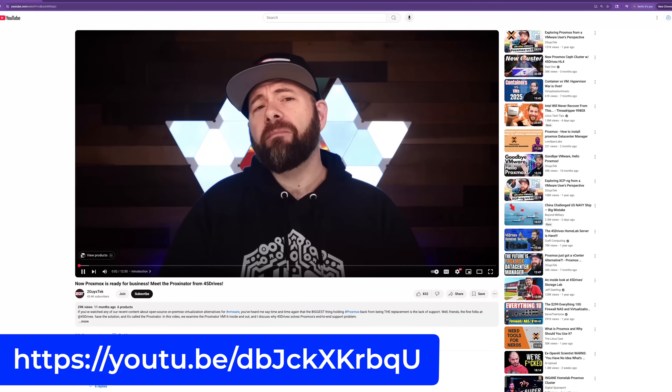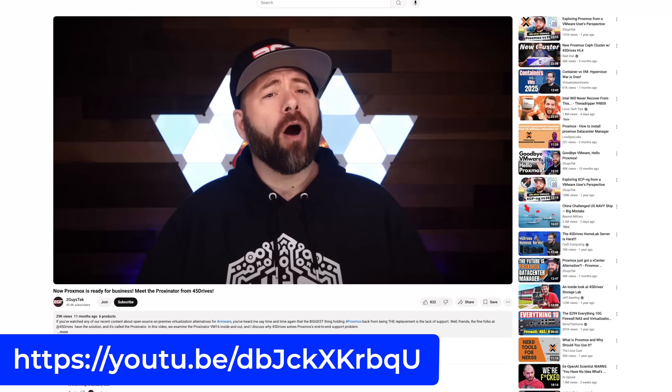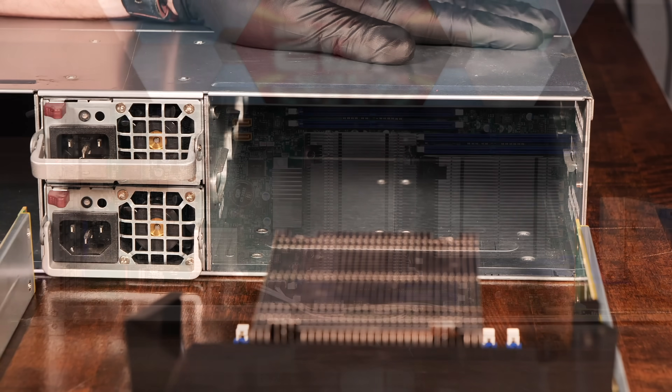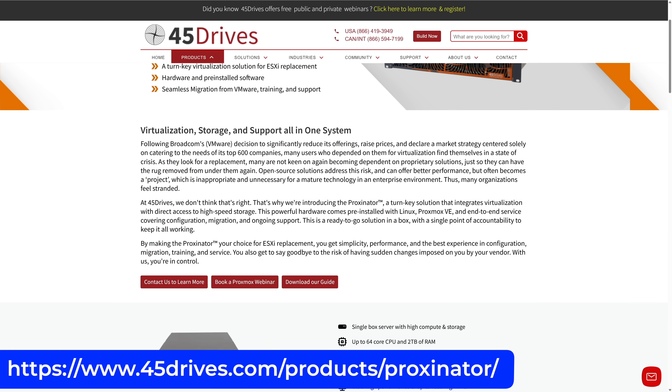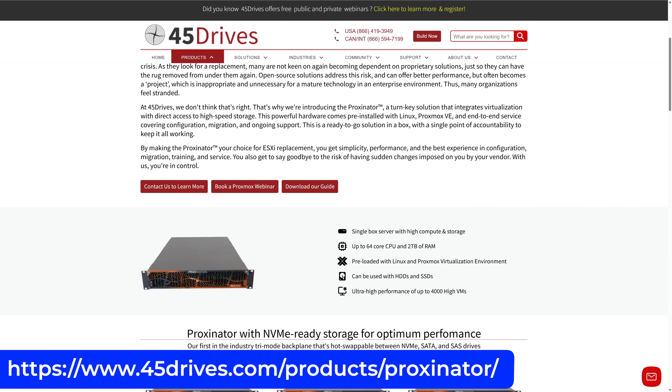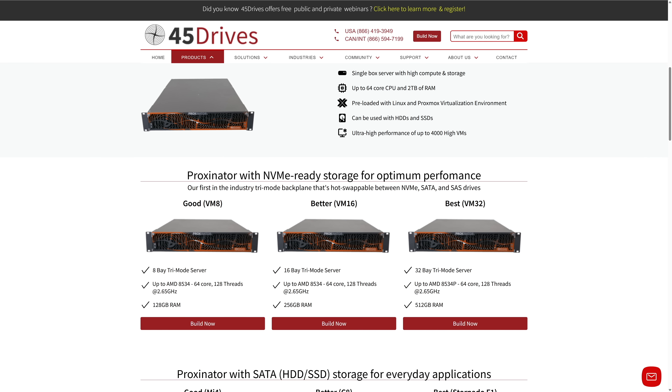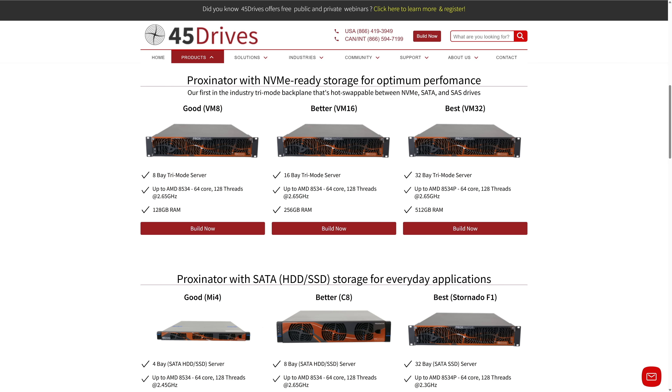For a comprehensive deep dive into the system, be sure to check out the video we released on this a year ago. This configuration was made to mirror and exceed the VMware vCenter 8 cluster I was running at the time — a dual-node cluster built on top of four E5-2680v4 CPUs. In effect, I was able to consolidate all of my older hardware down into a single node with a ton more compute power and save on energy, which was a major win. When you order a unit, 45 Drives helps you configure your Proxinator to best fit your needs, and they have more than just the VM16 — including a VM8 and VM32 in their NVMe-ready product line.